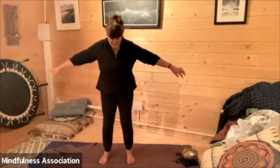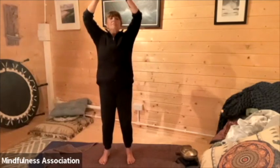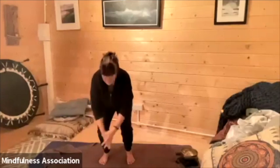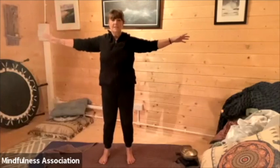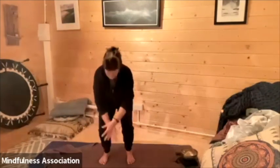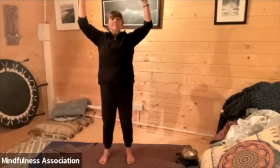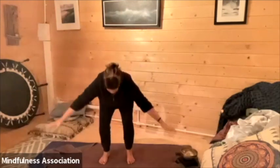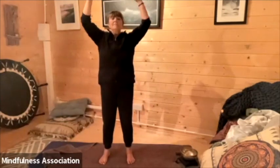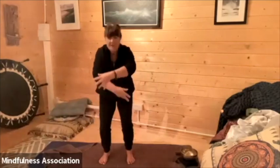Let's begin by crossing the arms, bringing up energy from the earth, helping us to ground. Breathing in — imagine this energy coming up through the ground, strengthening the body, filling us up. Breathing out as we float the arms down. As we connect to this earth beneath us, earth energy.